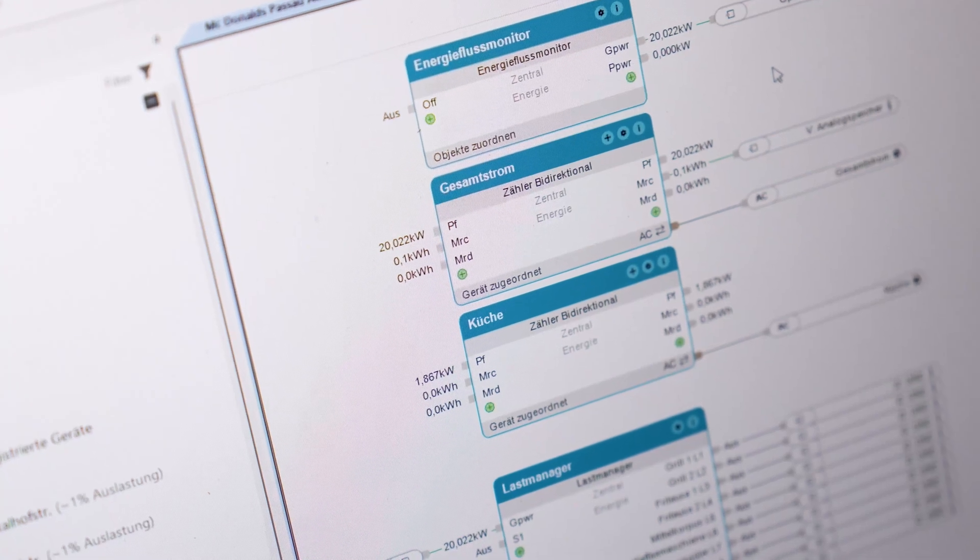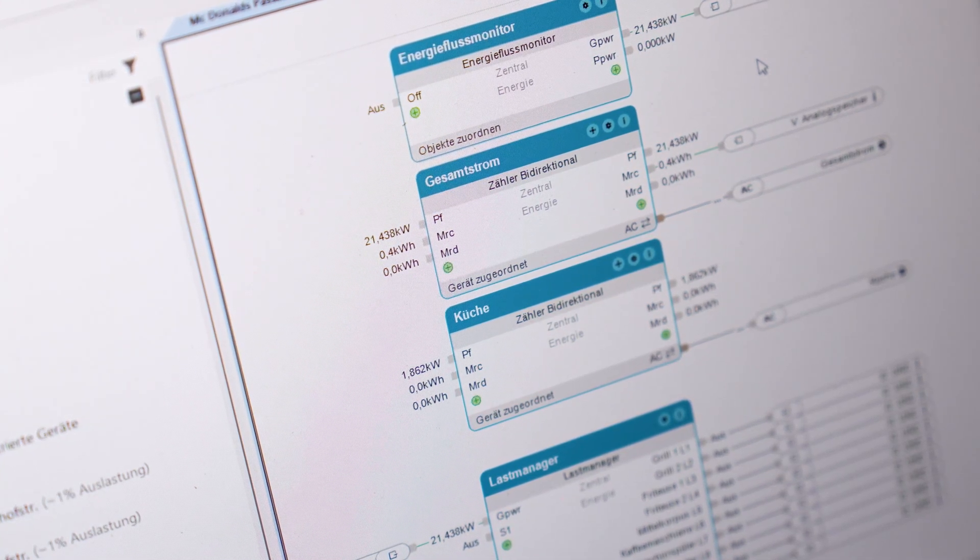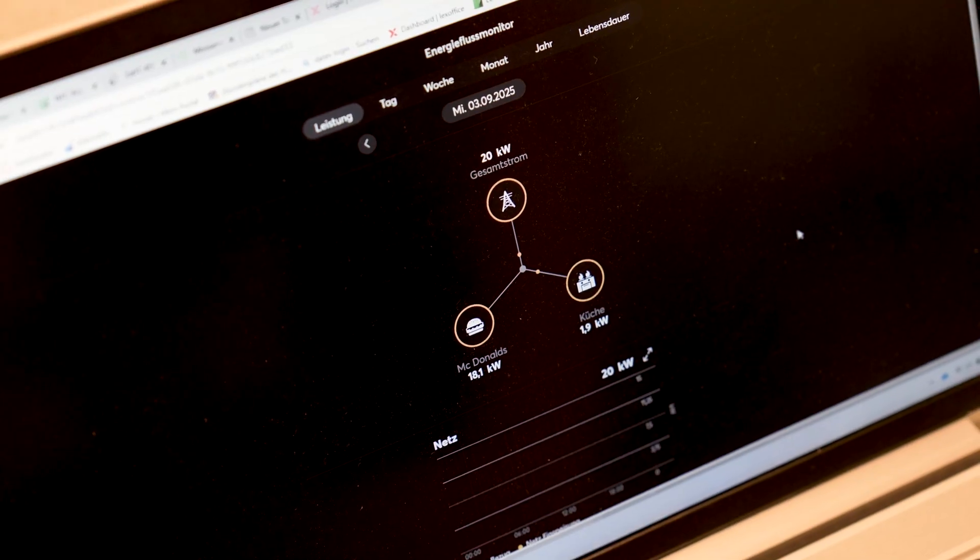Preparation started back in the office with a basic configuration. On site, it was simply a case of running a tree search, assigning the devices to their locations, and saving to the mini-server. With that done, live values were immediately visible in the app.